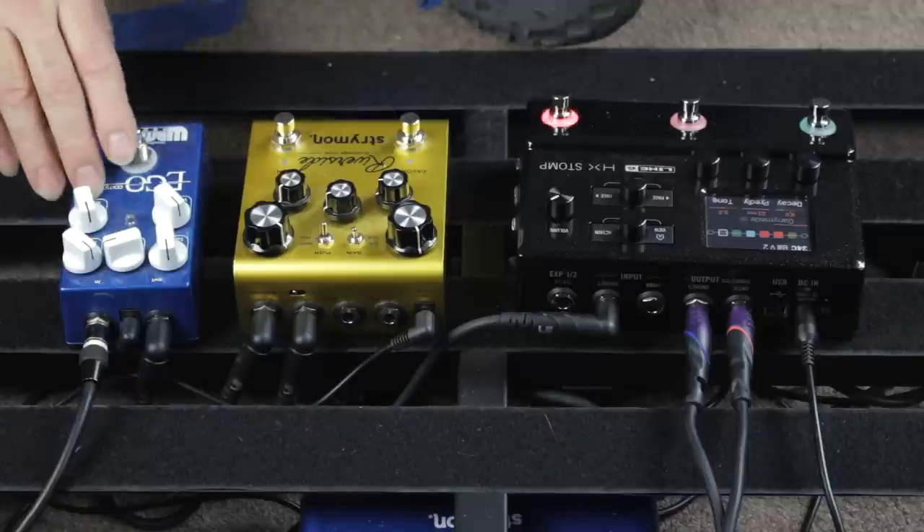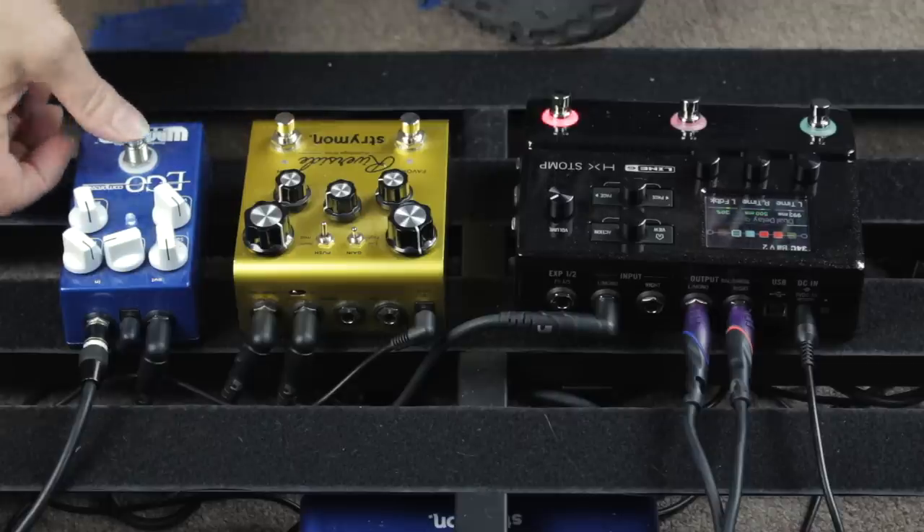So I've got my Wampler Ego compressor set up. My guitar is going right into the Wampler. Here's the sound without the compressor and the delay. Okay, let me engage the compressor. And without.